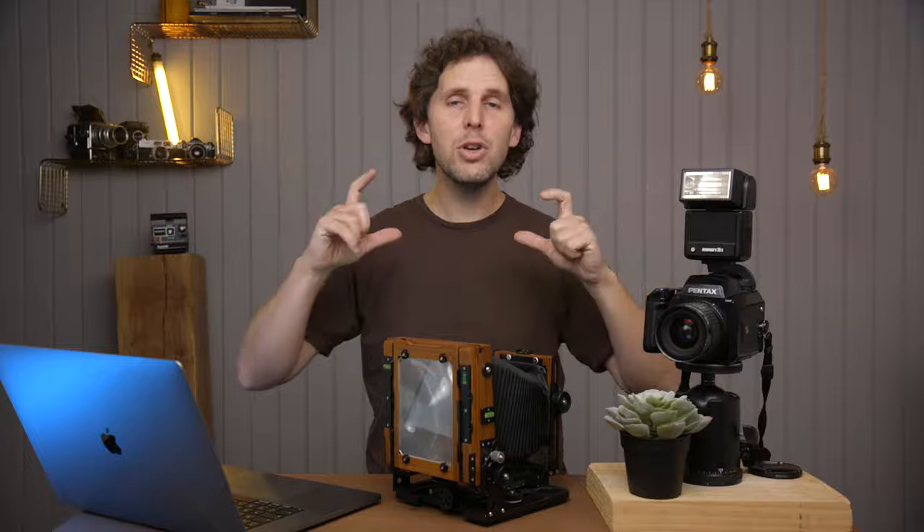Plus, every shot you can compose because you take off the film holder, put the ground glass, and compose your shot. So you're not just shooting blind.